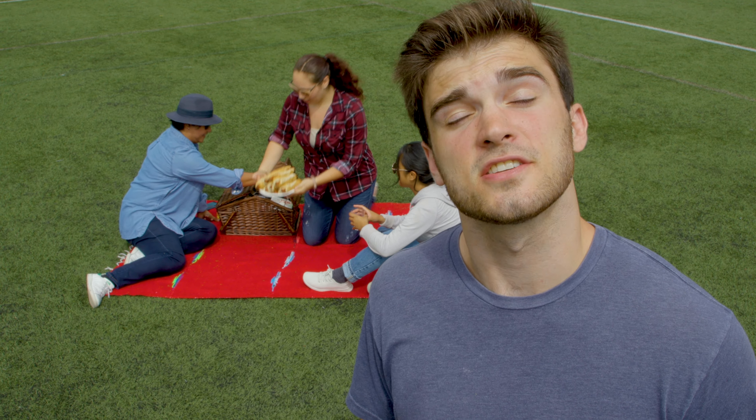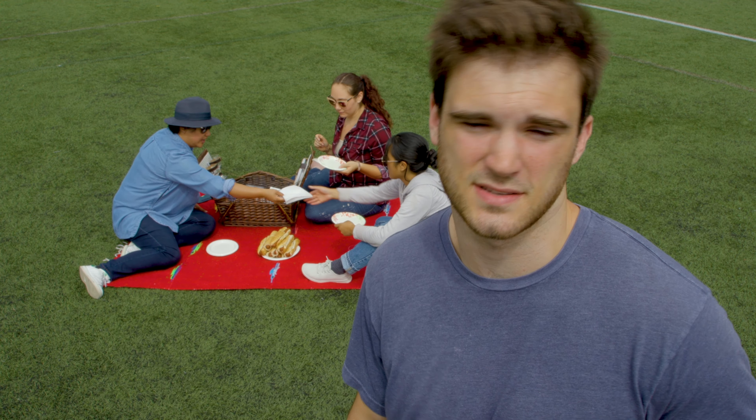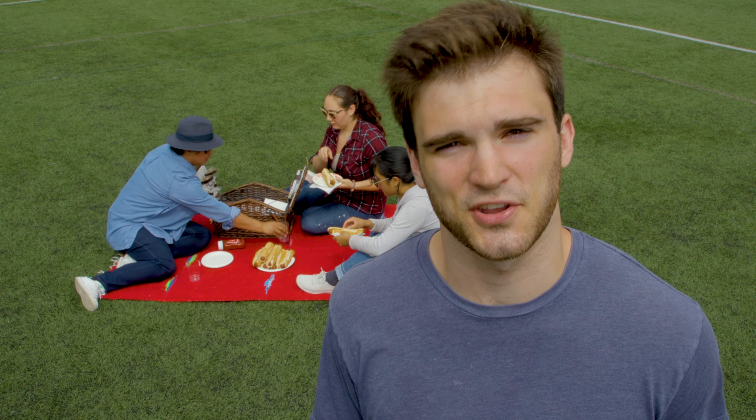Hey there. So, you've got some newly installed Megagrass just in time for that family cookout? Check. Our grass is built to keep up with all of life's festivities and the messes that come with it, but a little upkeep never hurts. Here are Megagrass's trusted and true tips to keep your grass looking healthy.